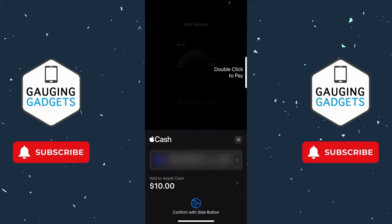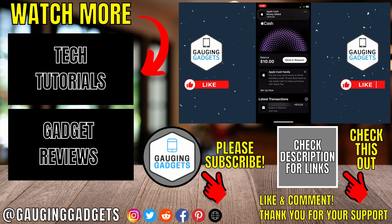Once you've set the amount of money you want to add to Apple Pay Cash, select Add in the top right. Make sure you have the correct debit card selected, then double tap the power button and that'll complete the transaction. As you can see, my balance is now ten dollars.